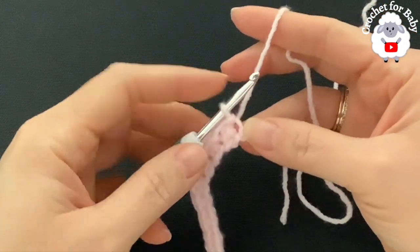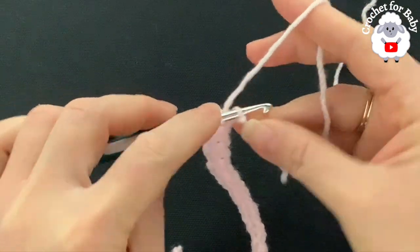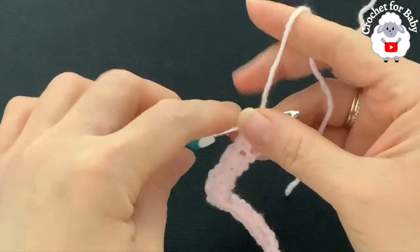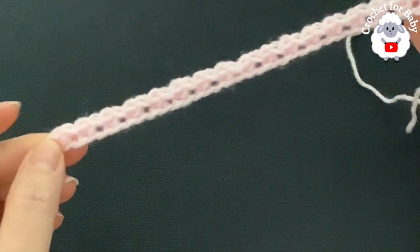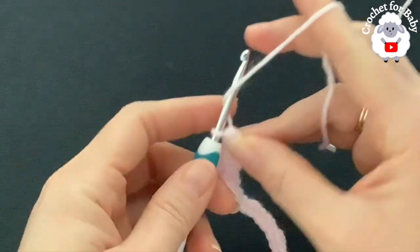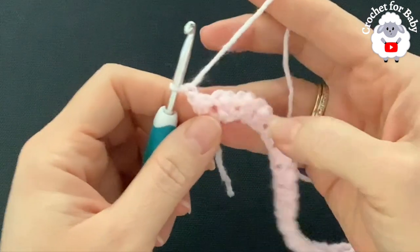At the end of the first row, into this last stitch make a half double crochet to finish the row. You should have a total of 33 stitches at the end of this row. From here on, always make sure you have 33 stitches.